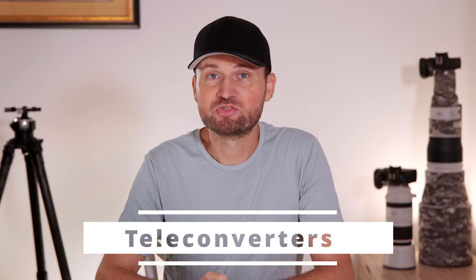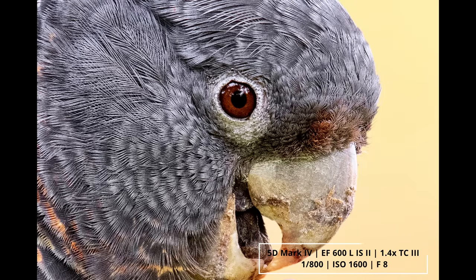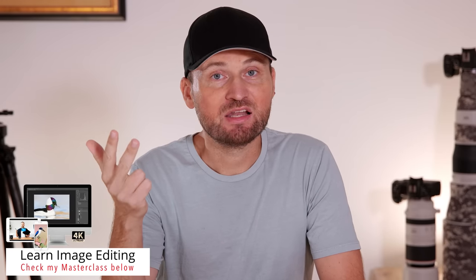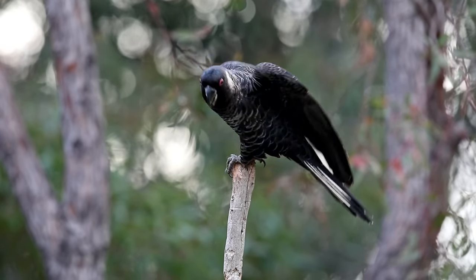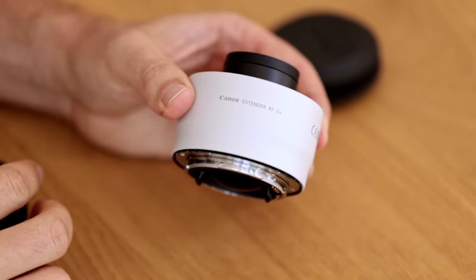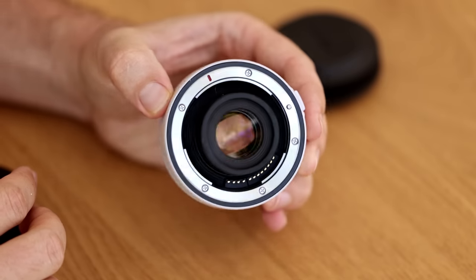While I often don't recommend teleconverters for most lenses, on these 600mm primes is where they really shine. I had great results with a 1.4x and a 2x extender on all the different versions — even the 2x gives exceptional results. Just keep in mind you're dealing with at least 1200mm of focal length, so you need good technique, usually a tripod, and a decent shutter speed. Don't put a 2x extender on just because your subject is too far away — that still won't give great results. However, if you're close to a bird and want a head portrait, you'll get fantastic results. One main reason I updated to the RF version was being able to use the RF teleconverters, which are pricey but perform exceptionally well — fast autofocus and great image quality.